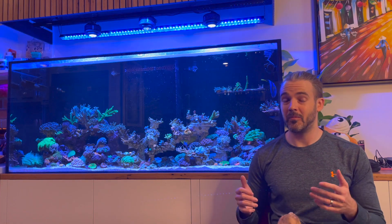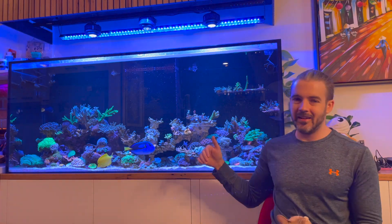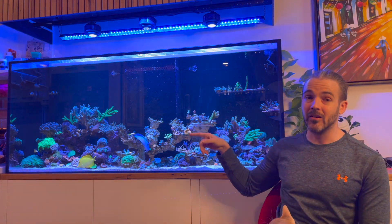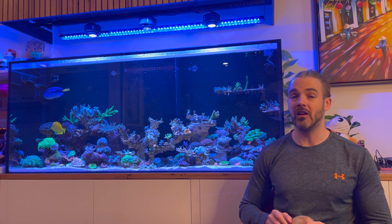This has certainly given me a lot to think about, particularly where my acan garden is currently located. Before this PAR testing, I thought that would have been a fairly low PAR area. It is partially shadowed along one edge by the rockwork above it, but the parts that aren't shadowed are actually getting really strong PAR — in part due to reflection from the main front glass panel — and are actually getting stronger PAR than a position higher above. So I might want to consider moving my acans into lower light, as they're a notorious coral for being picky about the amount of light they receive.